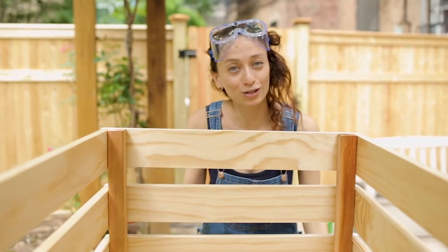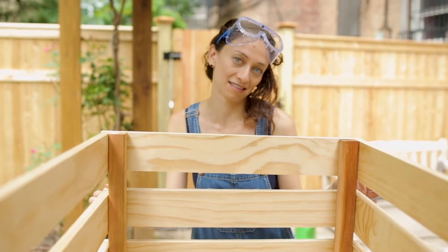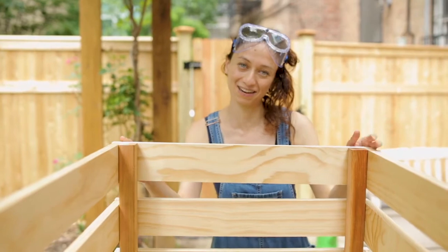I also tried to go to the local lumber yard to support my local businesses, but I got there and they were closed, but the guy was clearly inside. Then I called and he was like, no, we're closed. And I was like, I can see your backpack, and then I was like, it's okay, I'll go home. I'm a woman.